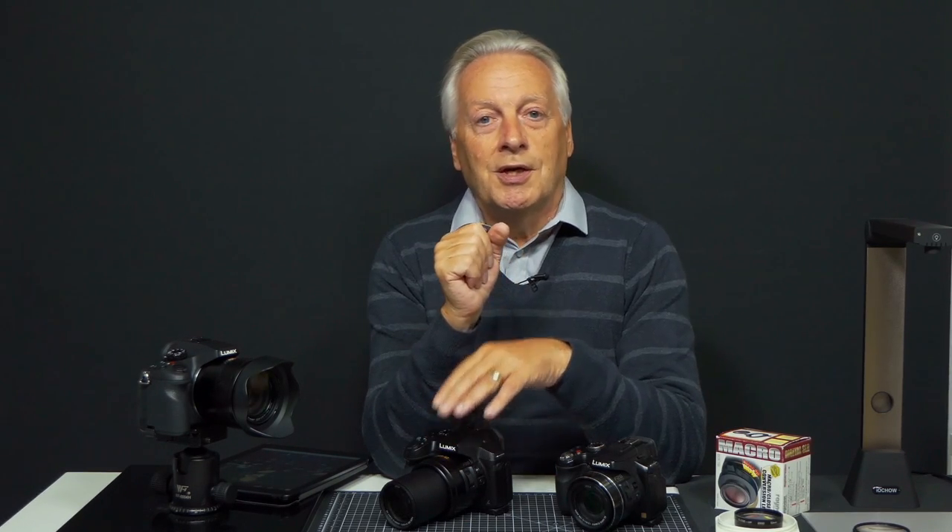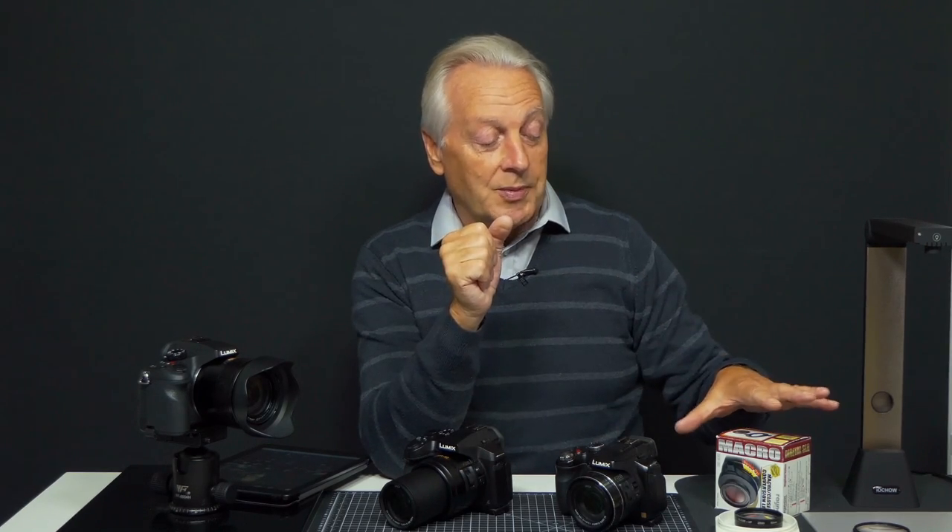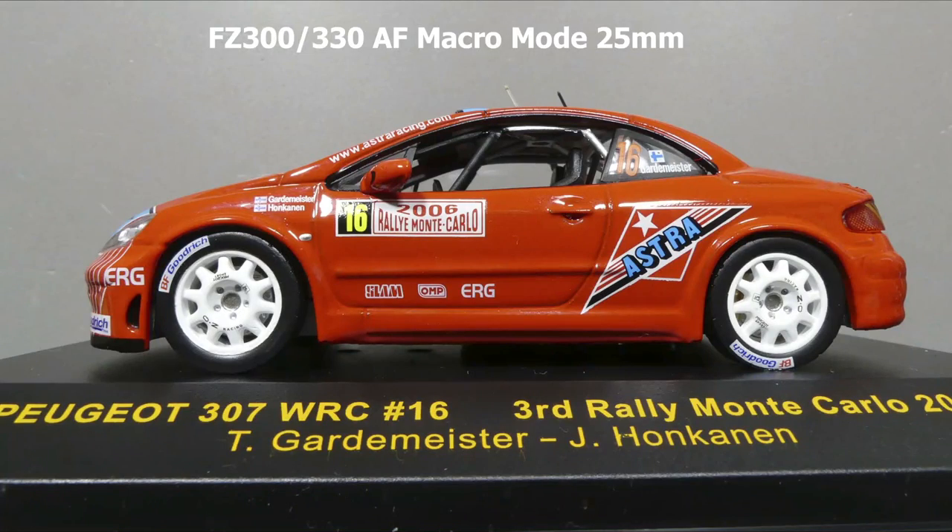Now let's look at this in a real-world situation. I've used the FZ300 with AF macro mode and macro zoom mode in both stills and video to show you the image quality with AF macro mode, macro zoom mode, and a combination of close-up lenses, so you can compare the quality. The camera is set up about 6 inches or 15 centimeters from the subject. I'll be shooting at f5.6 so you can see the depth of field you get using a close-up lens or macro zoom.